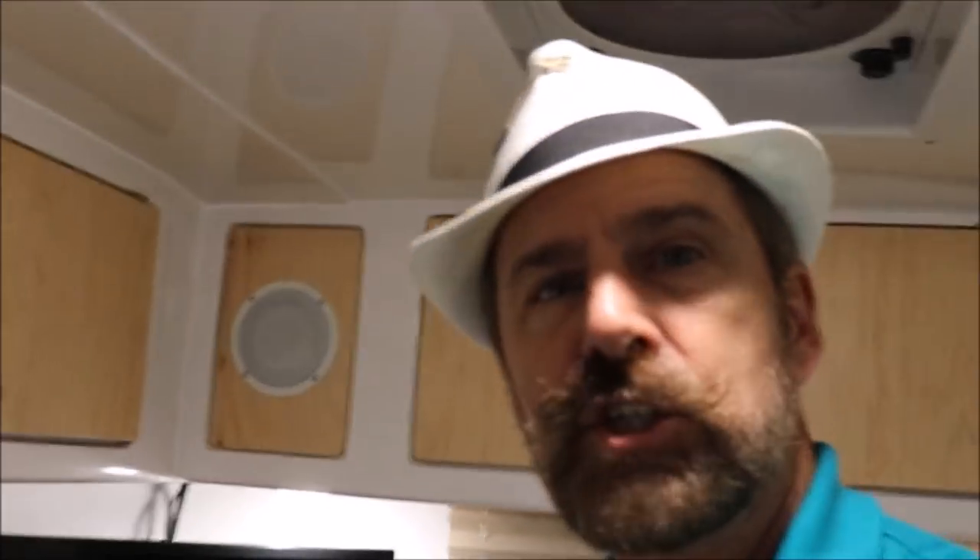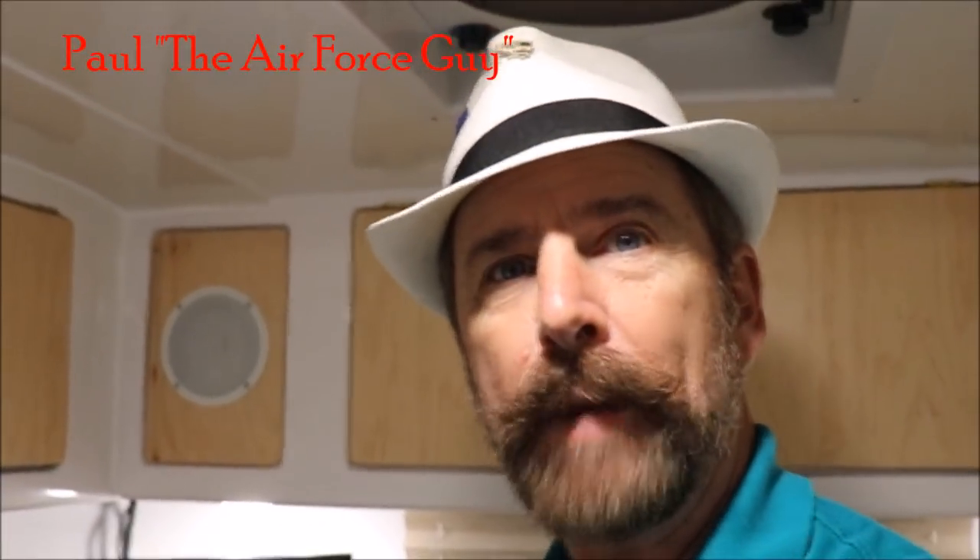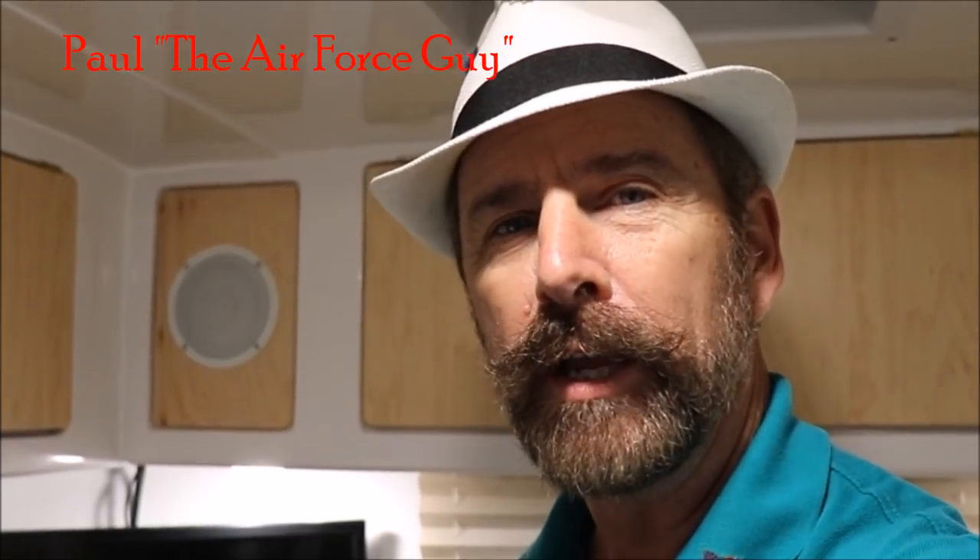So hopefully that was enough of a sneak preview for you. For more information on this particular camper or any others, be sure to call, email, or stop by and ask for Paul the Air Force guy. I appreciate you watching and we'll be coming back at you again shortly. Take care.